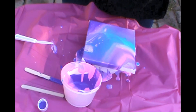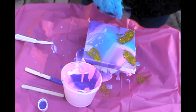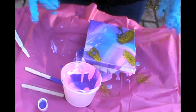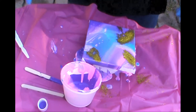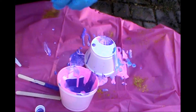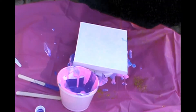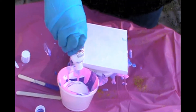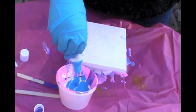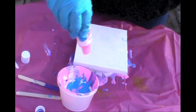Something helpful — an extra the kit didn't have to include but did — was glitter, which you can see me dumping on right now. It gives the piece a little extra pizzazz, though I ended up regretting it. I would definitely recommend throwing that plastic sheet down, because this made a huge mess. I still got paint all over my hands even with gloves, and on the table too, but not as much as it would have been without the tarp.